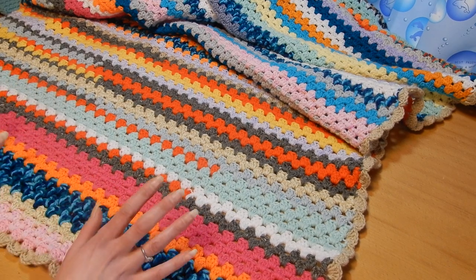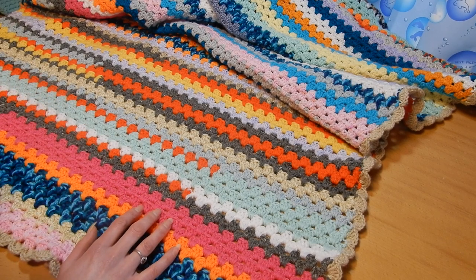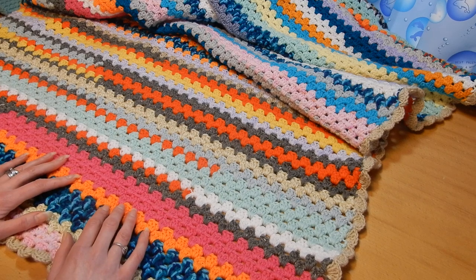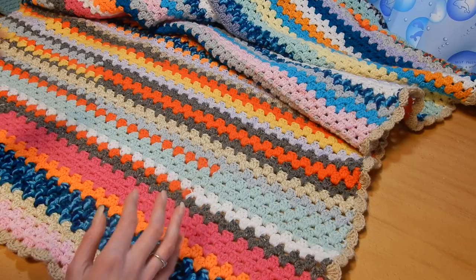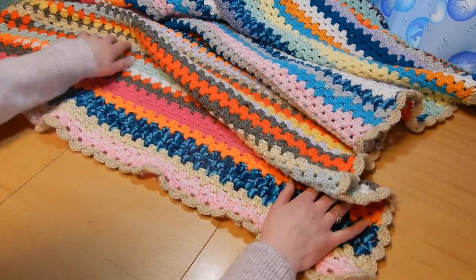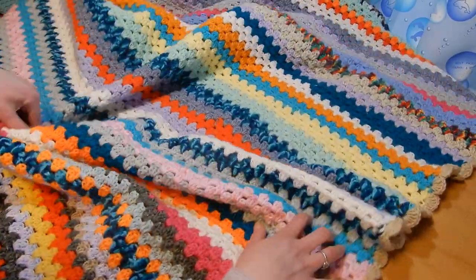I said okay, that's it, it's time to finish. I started last year but life got busy with the moving and all that. Since we're stuck in the house and cannot go anywhere, well, let's finish this blanket — and I did.